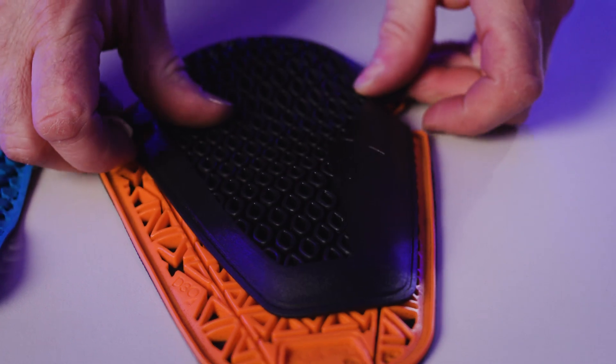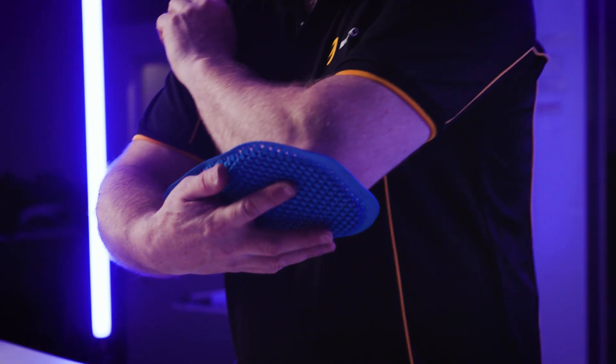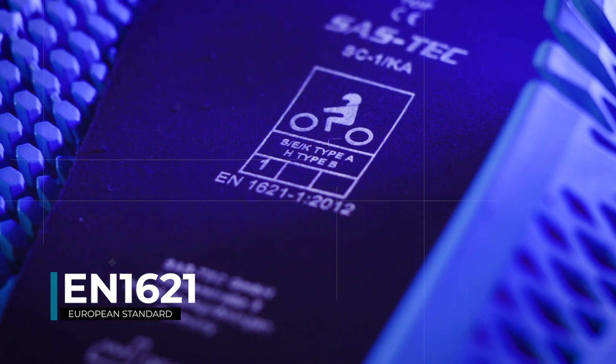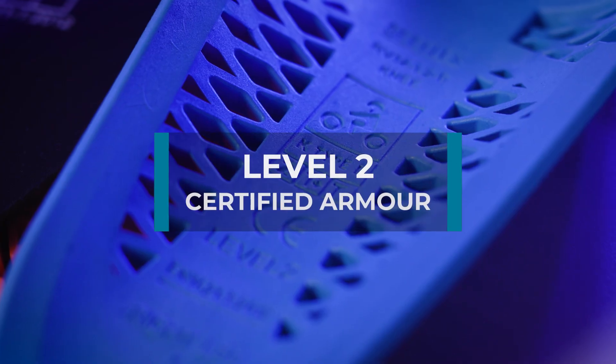Look for larger impact protectors as more of the body will be covered and protected. Most armour provided in motorcycle gear has been tested to the European standard EN1621. Level 2 certified armour has higher protection than Level 1.